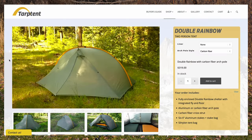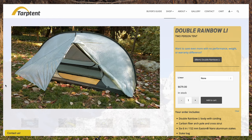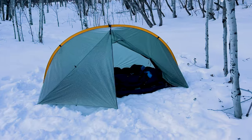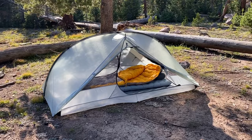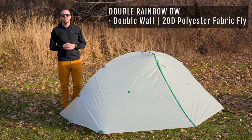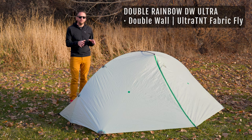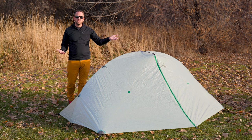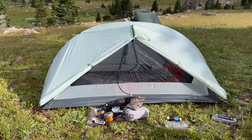The Double Rainbow is not a new tent design by any means, but in recent years they've released some updates and additional model options. The original version uses a single wall design with nylon fabric. Then they released the Lithium version using Dyneema composite fabric, also single walled. Then came the double wall version with a 20 denier polyester fly. Now you've got the Double Wall Ultra introducing the Ultra TNT fabric, which doesn't save a massive amount of weight over the polyester version, but has some really key benefits that are exciting.